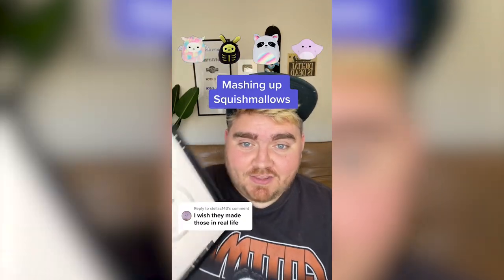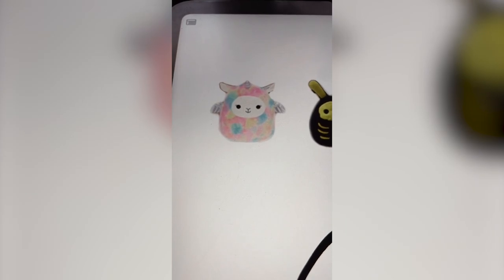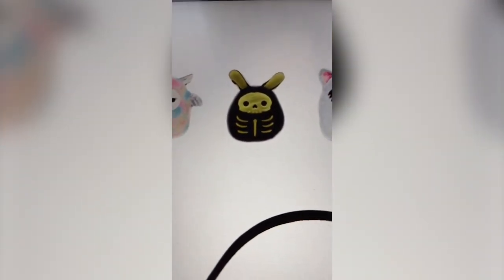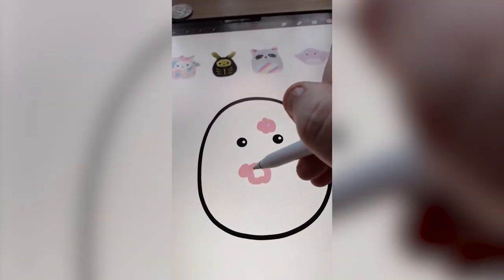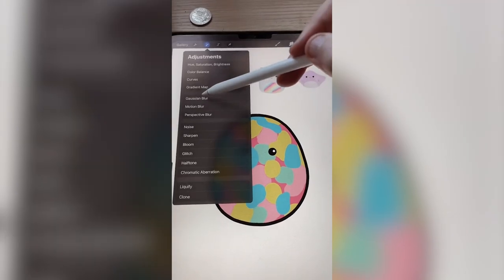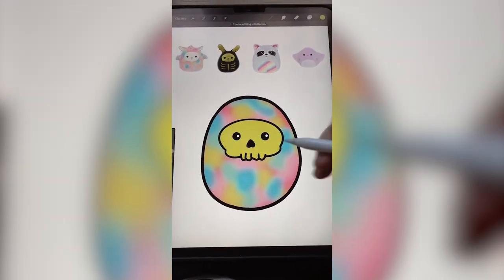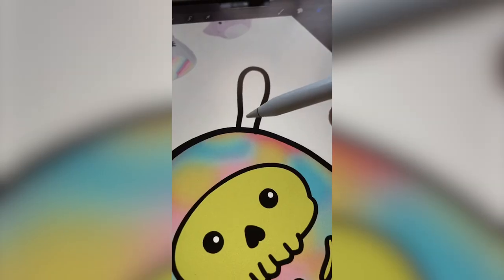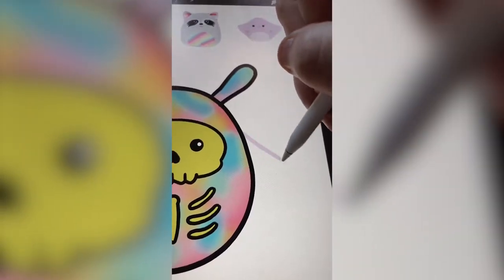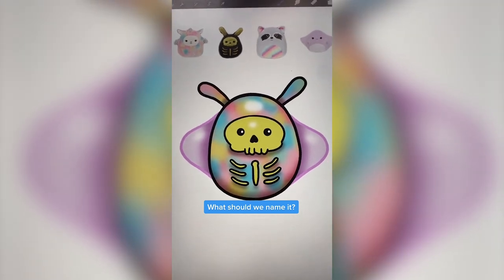Whatever this lands on, we are gonna mash them all together on the iPad. I'm thinking we use the rainbow from this Pegasus, the kind of lime green from the skeleton, the eyes of the raccoon, and then the fins of the stingray. First I'm just gonna add these kind of rainbow squiggles all around it, then take this Gaussian blur. Yes, that's perfect. I got the skull drawn on there and I'm just gonna add in the lime green. These eyes might be hard to add, so I'm thinking I might do the ears but with the rainbow like the raccoon. Last step is just to add on these fins from the stingray. Here's this one all complete - I love this one so much. Let me know what you think we should name him in the comments.